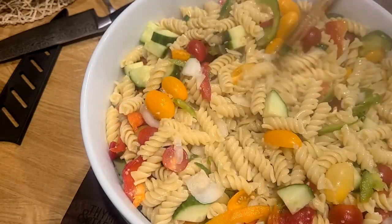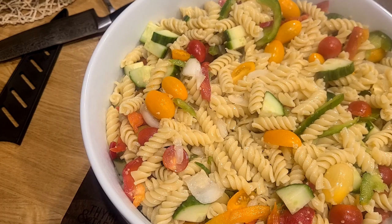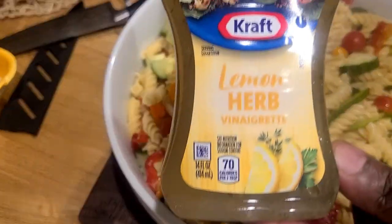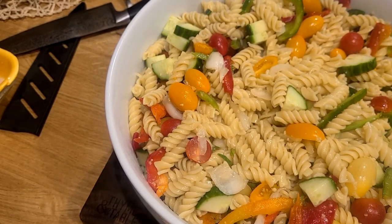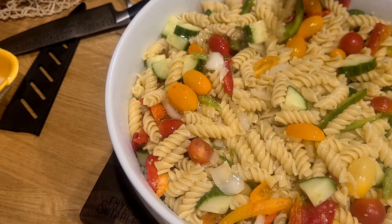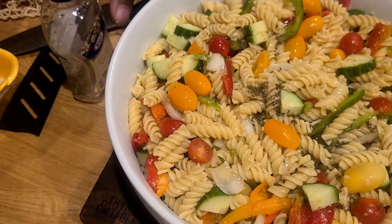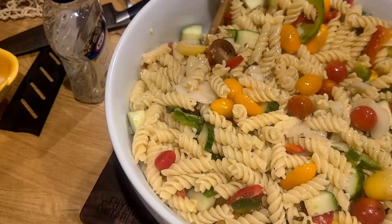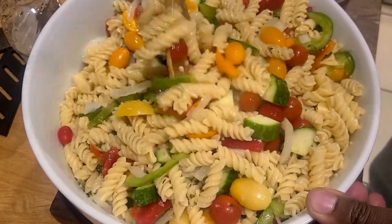What I wouldn't give to have some shrimp in there because it's just so delicious — maybe next time. It does look so, so good and delightful. Now we're going to add our vinaigrette — a lemon and herb, to be exact. You could take the time to make your own; I'll cover that in a future video. I was running short on time, so we just add it in. Sometimes adding it half at a time is a better way to go because the noodles are still so absorbent — they're just going to suck everything right inside.